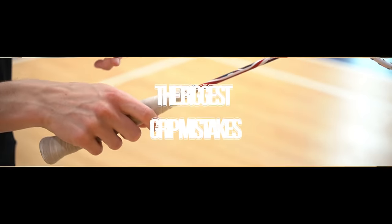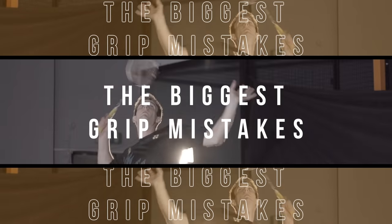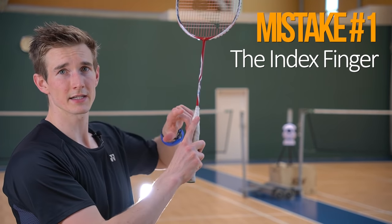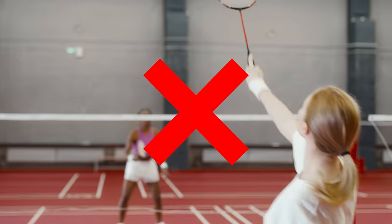The biggest mistake in terms of holding the racket — and a lot of beginners are doing this — is having the index finger up on the grip. You see that so many times with beginners hitting the shuttle like that. To understand why this is harming your game, you first have to understand how to create power or speed with the racket.